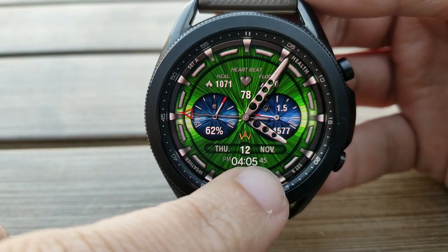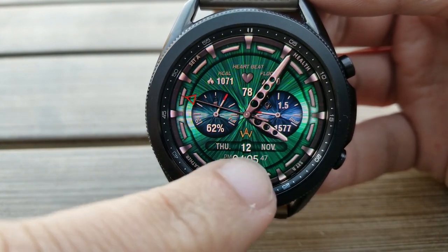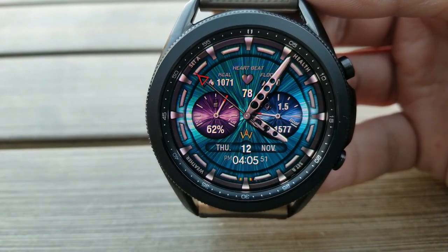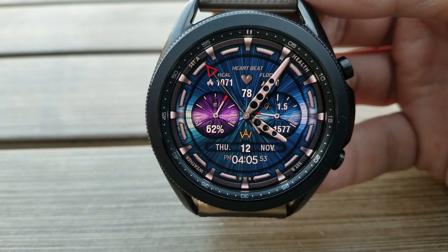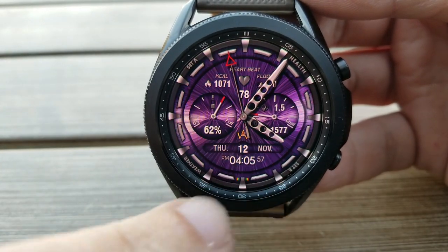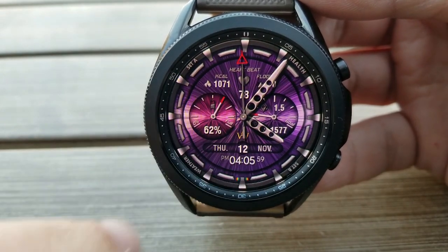You get a lot of really bright themes here which you can cycle through with just a single tap down there in the sixth position at the bottom of the face. In addition to these themes, you can also change the inner colors of those two dials, and both can be done independently from each other, again all with a single tap.